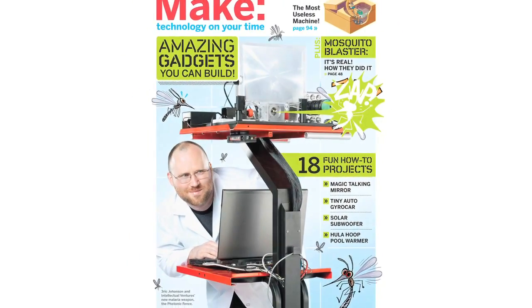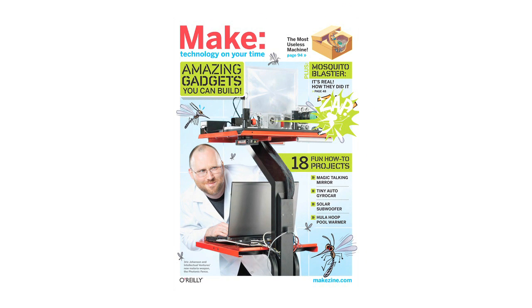All that and more great projects in Make Volume 23, on newsstands now.